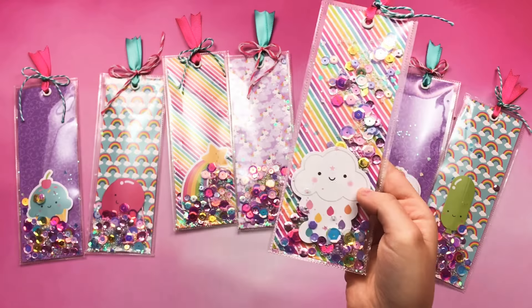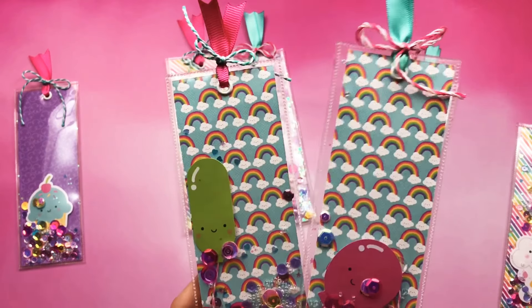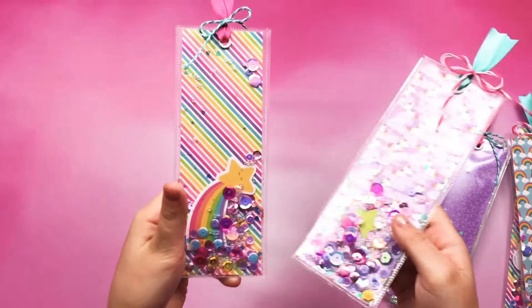I helped my mom make these. This is mine, and it has a cloud on it. Look, they have balloons. They have cupcakes and ice cream. They have rainbows and unicorns.